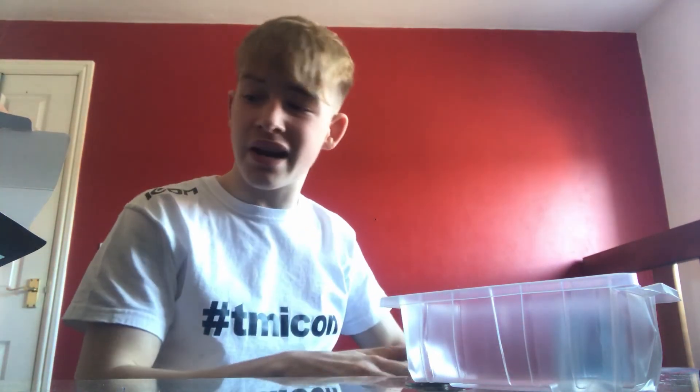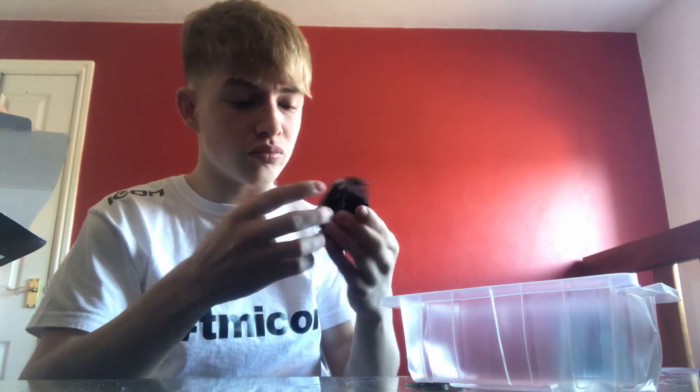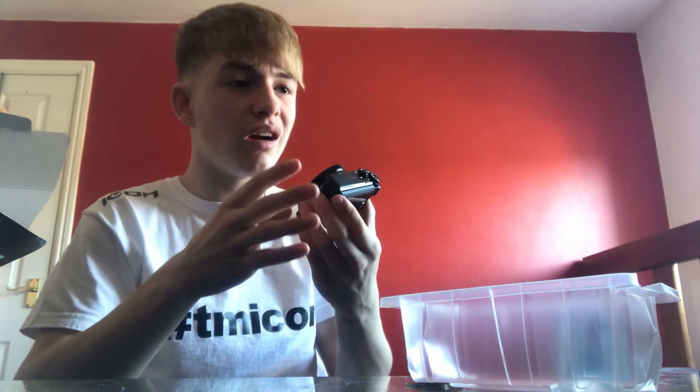I was thinking of getting the Mark One but this one has a flip-out screen, which is amazing. I'm not sure what all the buttons on top do, but apparently this has really good auto focus, turns on really fast, has a flip-out touchscreen, 60fps, and a few other things. My old camera actually just died midway through, so I'll say it again — better autofocus, flip-out screen, 60fps.